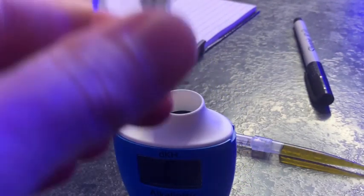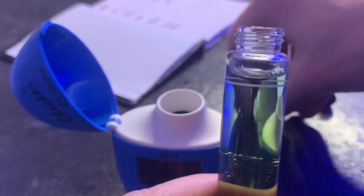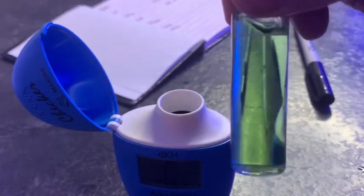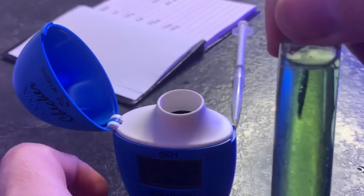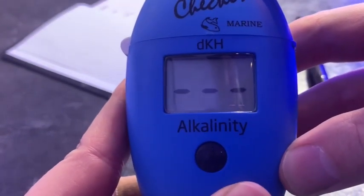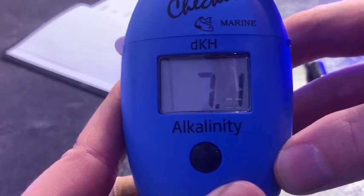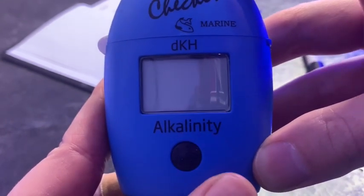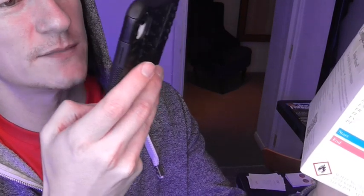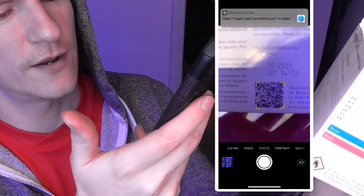That got me thinking — I wonder how accurate this test kit is. So I decided to double check with my HANA checker just to see. I was pretty chuffed to get 7.1, considering the Tropic Marine test kit came up at seven — I think that's pretty damn good. Another neat feature is that if you hover your phone's camera over the QR code, you can get some downloadable instructions, just in case you get these ones wet or need them on your phone — so that's really cool.